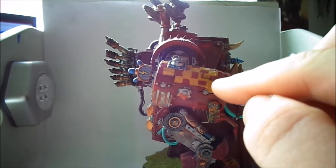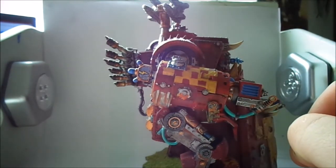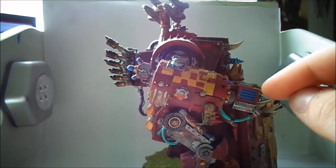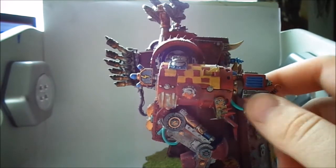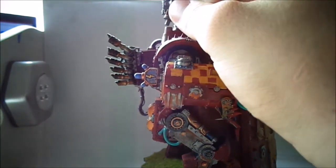On this weapon here I freehanded on the checkered symbol. I didn't do it perfectly because it's Orks — it's not gonna be a hundred percent. I tried to do some OSL in here because I think it's some kind of laser gun or something, not quite sure.